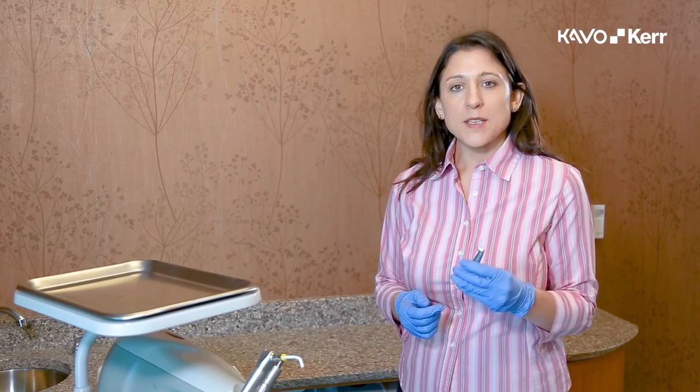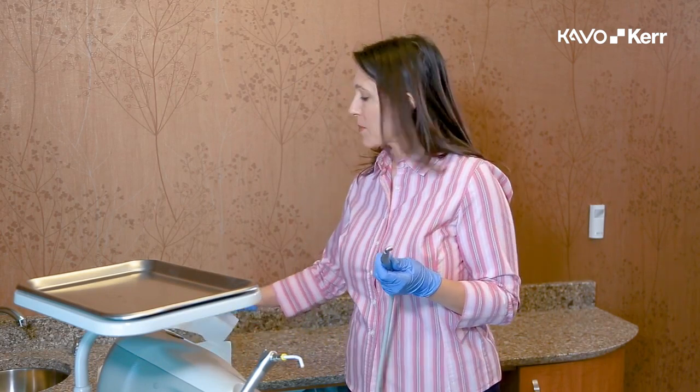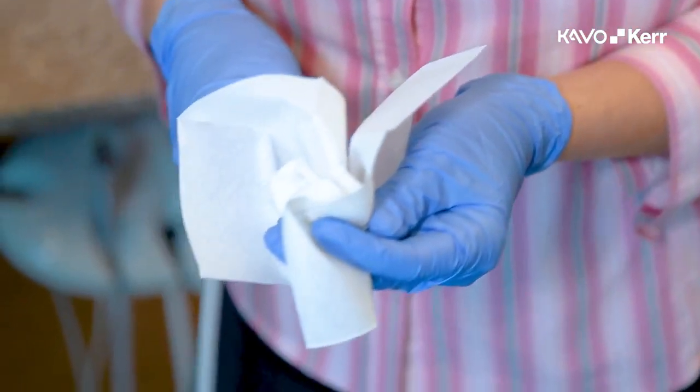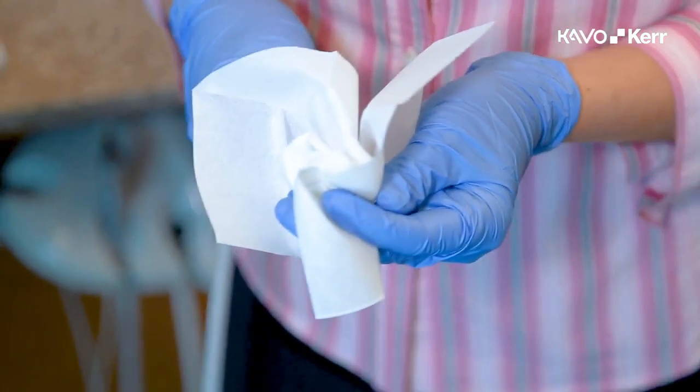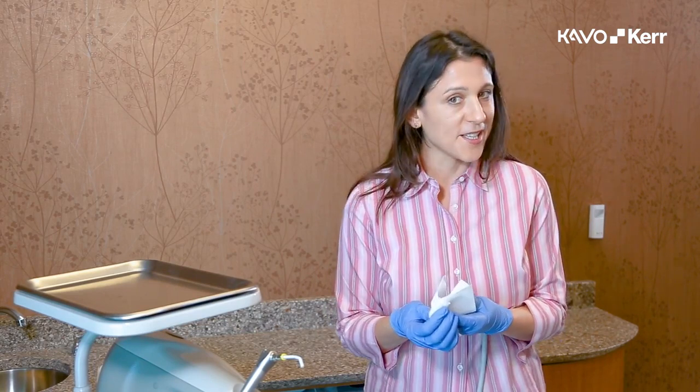Connect the handpiece to the air supply to purge. Before you can apply air pressure, position the head of the handpiece with a paper towel to prevent a mess. Run the handpiece for approximately 30 seconds. If the purged lubricant on the paper towel is not clear, re-lubricate and purge until the fluid is clear.